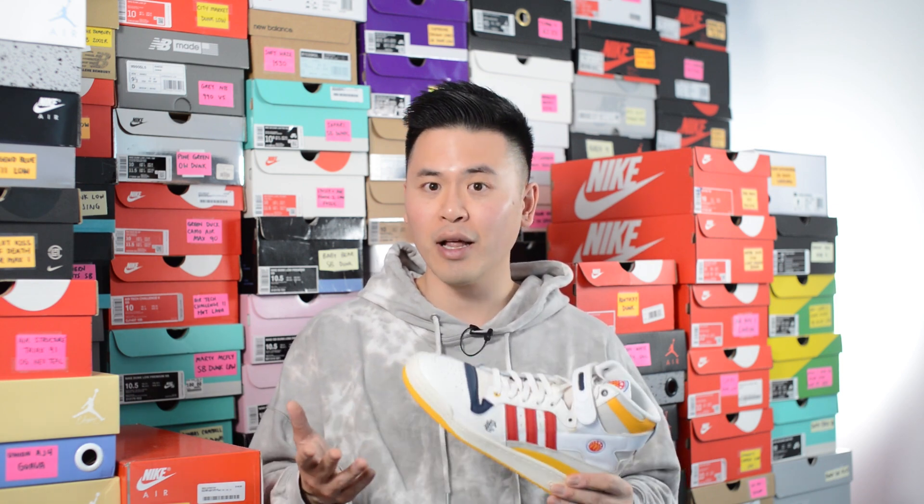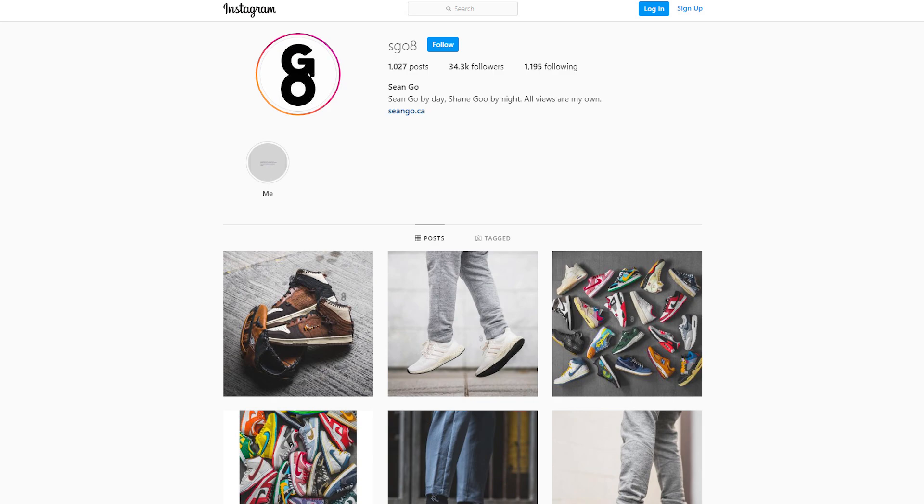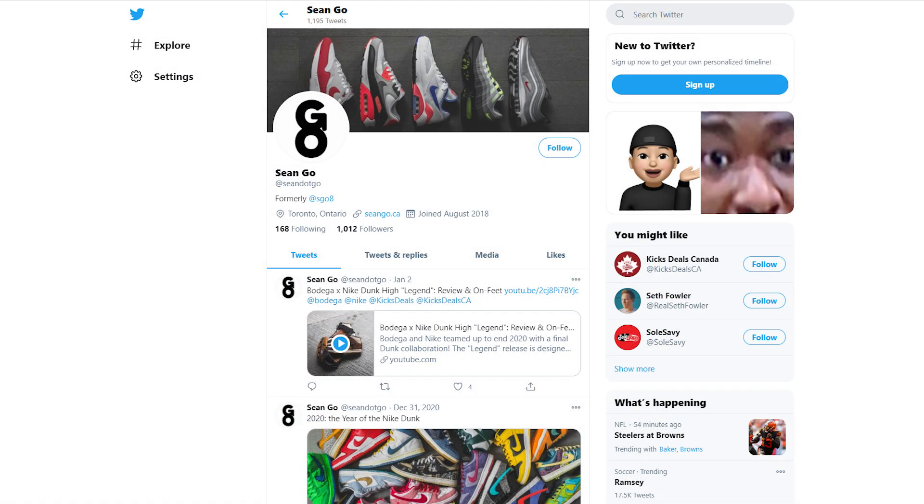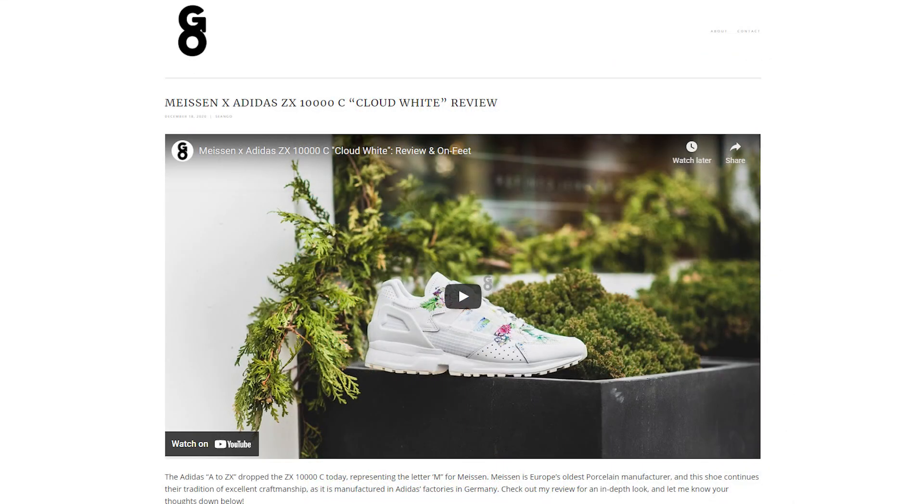Let me know in the comment section down below what you guys think about this Eric Emanuel and Adidas Forum 84 High in the McDonald's colorway. Did you guys grab these, did you take an L, or did you pass altogether? If you enjoyed this video, be sure to like, comment, and subscribe. Give me a follow on Instagram at sgo8, check out my Twitter at sean.go, and visit my website at seango.ca. Until next time, thank you so much for tuning in — hopefully you guys enjoyed this review and I'll catch you guys all in the next one.